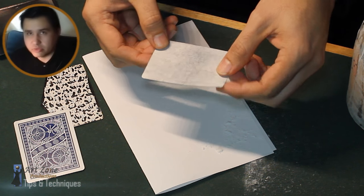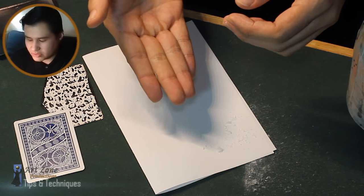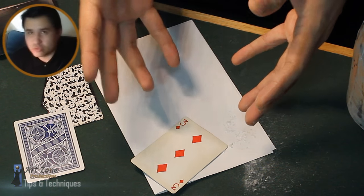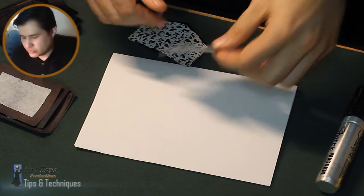Using this technique for all card productions is not convenient, but it is good at least for back palming when you are producing a large quantity, okay — between 10 and 30 cards.